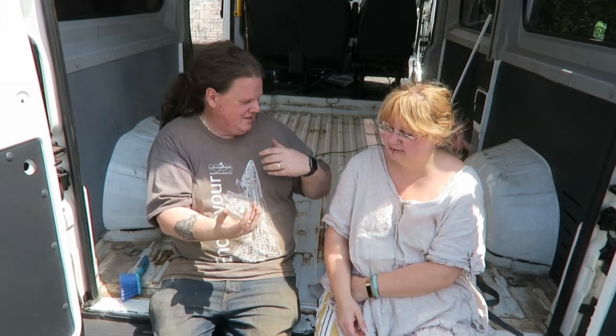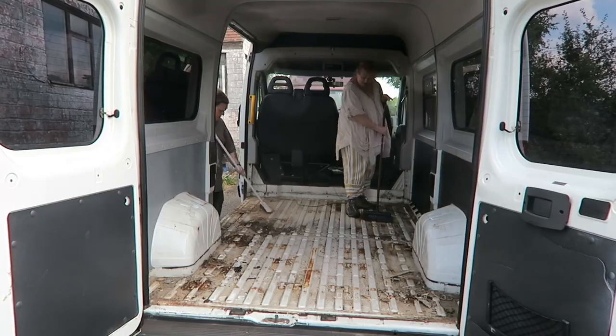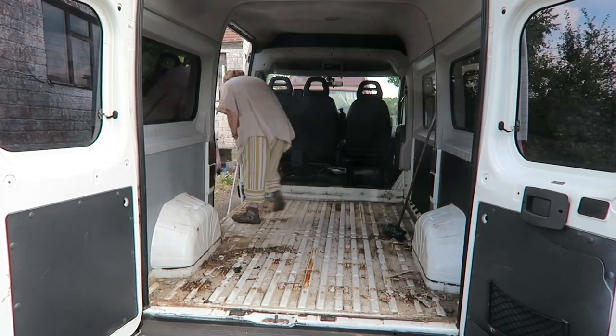So we took it to a guy that lives near here who's got a ram, and I got in the van and he bolted them all from underneath and I just held the tops in place. So we've got that out and that's gone to the dump. The van itself is looking pretty good underneath all that. We've just swept it all out — hence the red face.